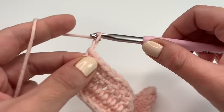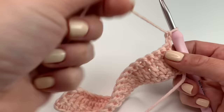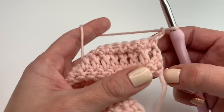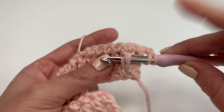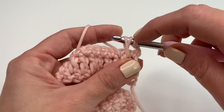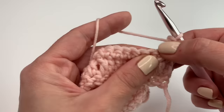For the next row, chain two again and turn your work around. We are going to work the front post double crochet row. We chained our chain two and we will skip the first double crochet — we need the next double crochet. For the front post double, yarn over and insert your hook behind the double crochet so the double crochet is laying on top of your hook. Grab the yarn and pull up to the height of your double crochet or the chain two, then grab the yarn, go through the first two loops and through the last two loops. Behind this front post double crochet is one stitch and we will skip that stitch because we worked our front post double and this one is right in front of it.